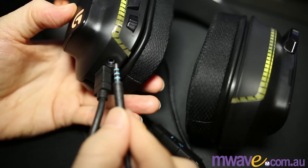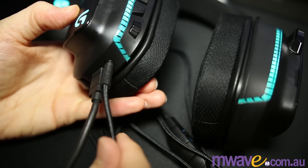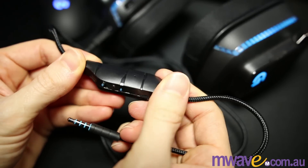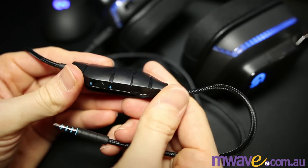It comes with two cables: one USB for PC, and the other a 3.5mm jack so you can use these with your mobile phone. The extra features are only available for USB though. Apparently they work with PS4 and Xbox as well, but I don't know what features you get as I don't have one to test.